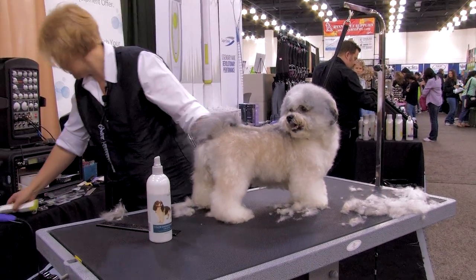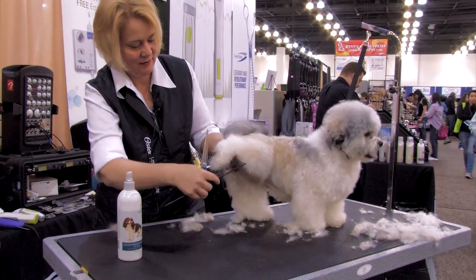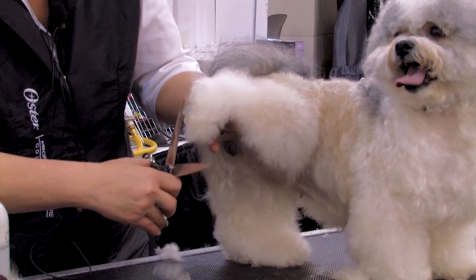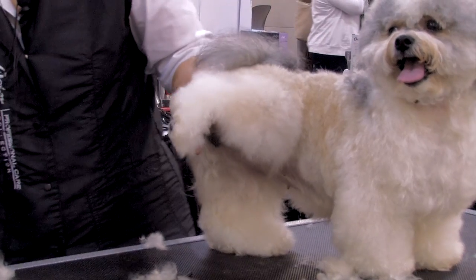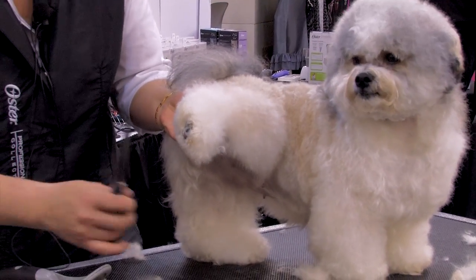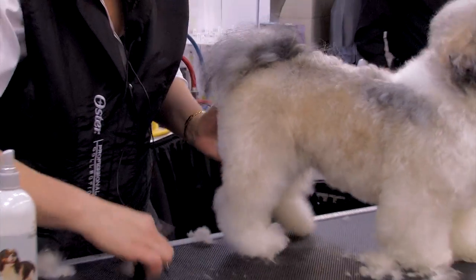Pull the hair between each toe, comb it down, and I'm going to go level with the pad. One of my little tricks is when I get the hair trimmed the first time, I'll take a slicker brush after pulling everything through, and just mist and tap out a little bit of those fuzzies around the toenails. It gives you a nice clean foot.